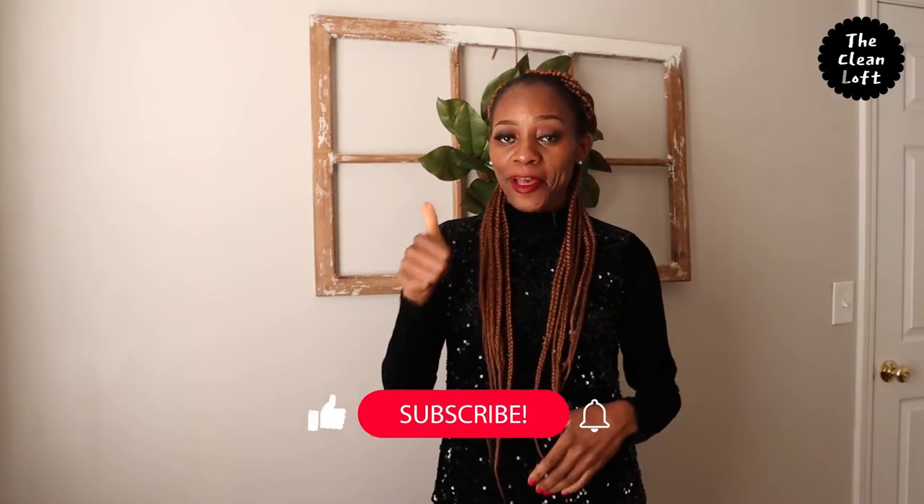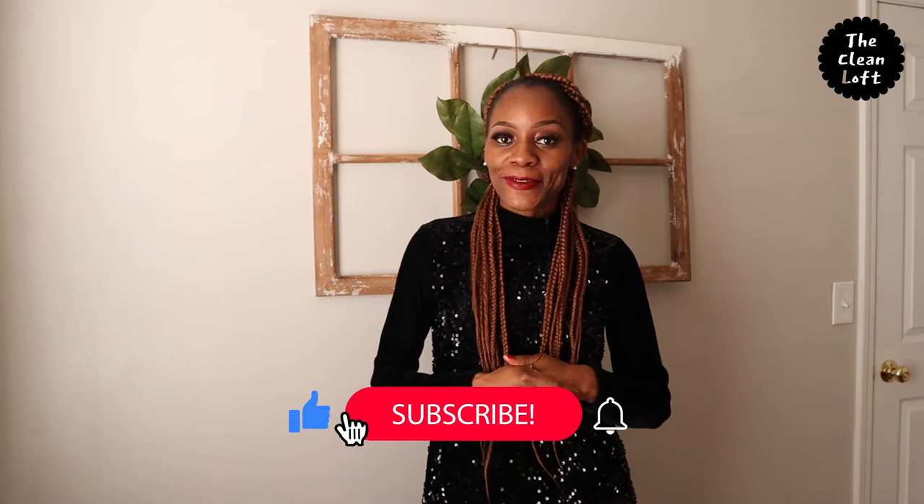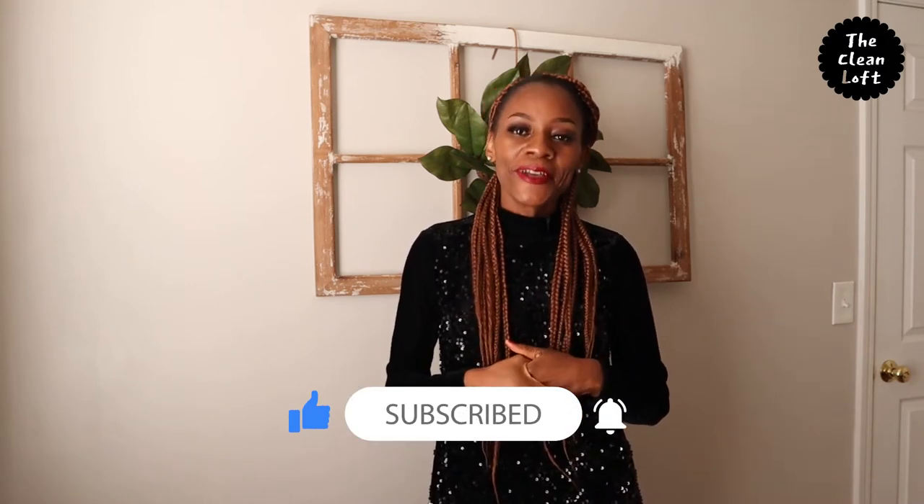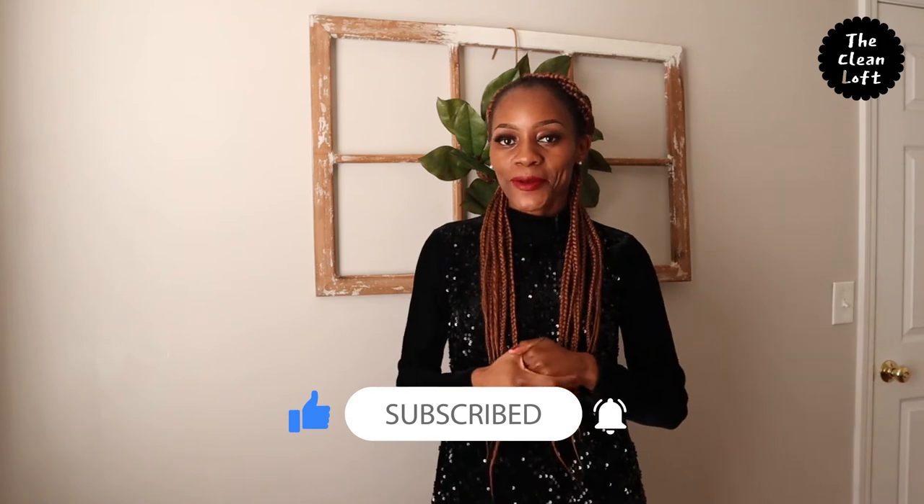Give this video a thumbs up if you learned something new today, and remember to subscribe and click the notification bell so you can be notified when I upload another video — and I'll love you forever. Thank you so much for watching. Until next time, bye.